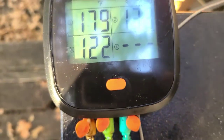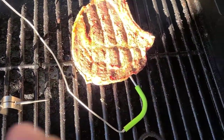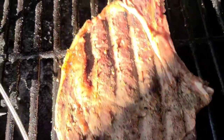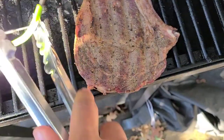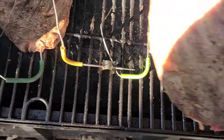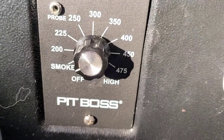One of my steaks is ready to pull. I flipped it about halfway through, and I'm going to pull it now and let it rest while the other one comes up to temp. After the other one gets there, I'll pull that one too and then turn this up as high as it'll go and sear them off.